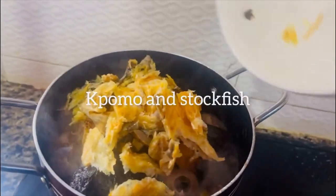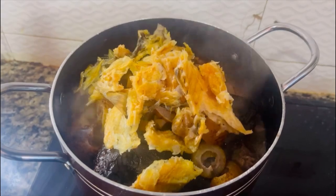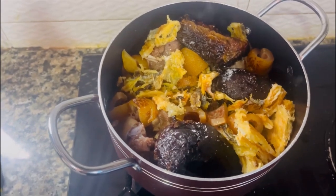Earlier on I forgot to add one more ingredient in the list — pardon me. Then I added some water to help cook the stock fish thoroughly.